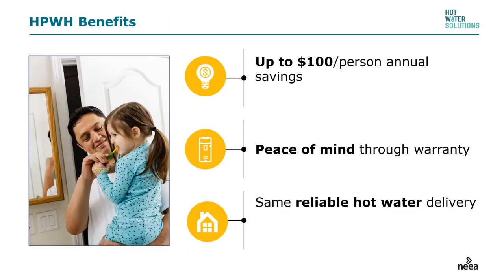When explaining the benefits to potential customers, use language they can clearly understand. The best way to talk about savings is somewhere between $80 and $100 per person of annual savings for the household. One good way to express this is: when is the last time your teenager actually saved you money? The extended warranty is also critical — that extra four years of warranty can bring a lot of peace of mind. And lastly, customers get the same reliable hot water they had from their standard electric tank.